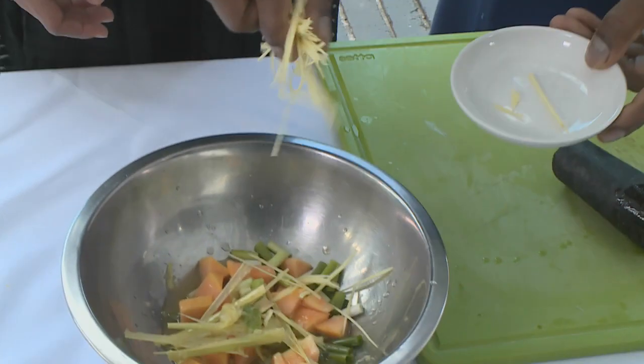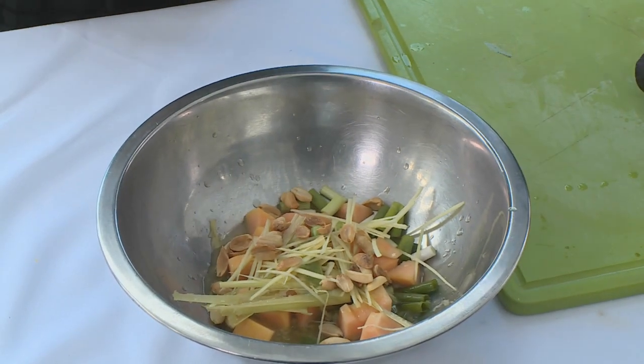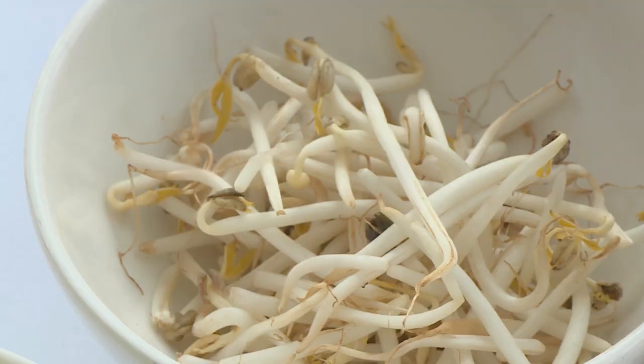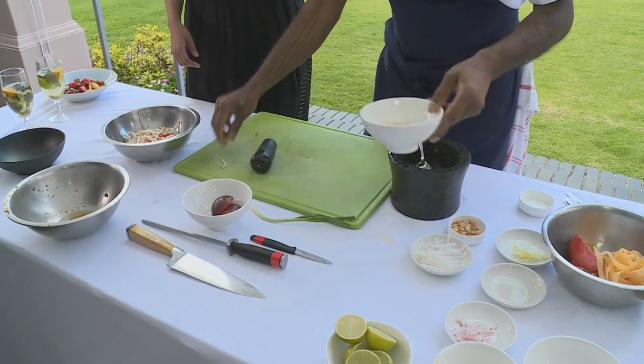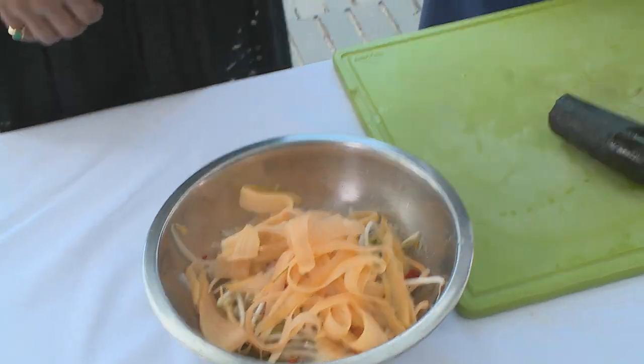I've got some ginger that I've just thinly chiffonaded, some peanuts that I've toasted quite far because I want that peanut oil flavour to come through, a bit of daikon cut into sticks, some red radish for slight spiciness, then lots of chilli, and mung bean sprouts that I've blanched very quickly in boiling water and then shocked in ice water. Finish it off with a bit of lime. I've taken some of the green papaya and just shaved them — not just for presentation but for textural difference: the shaved ones will wilt slightly and get a softer texture, while the chunked ones will be like biting into an apple.